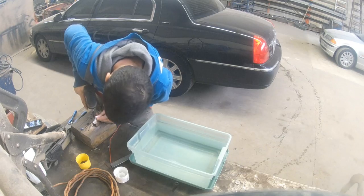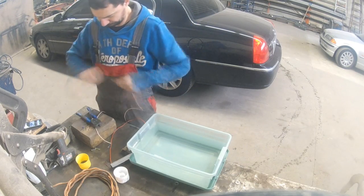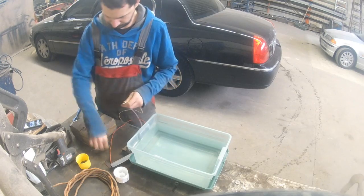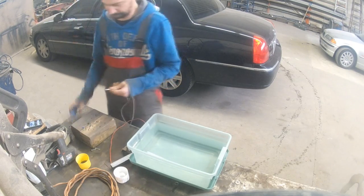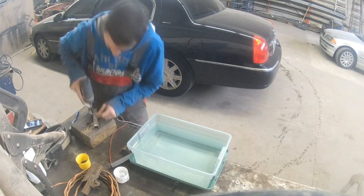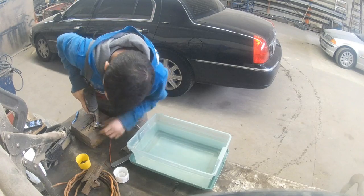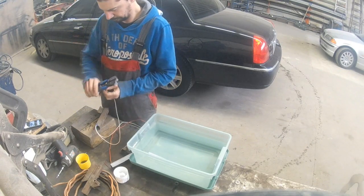So for the small parts, I wanted to test this electrolysis method that I watched a couple of videos about on YouTube. I just wanted to try it with a small bucket and one part, and if it worked I would build a bigger bucket to de-rust more parts at the same time.